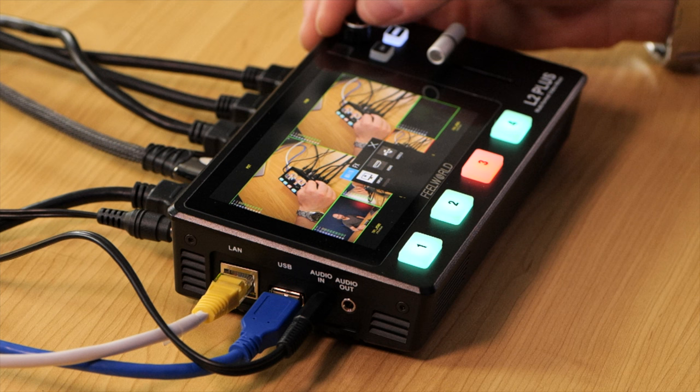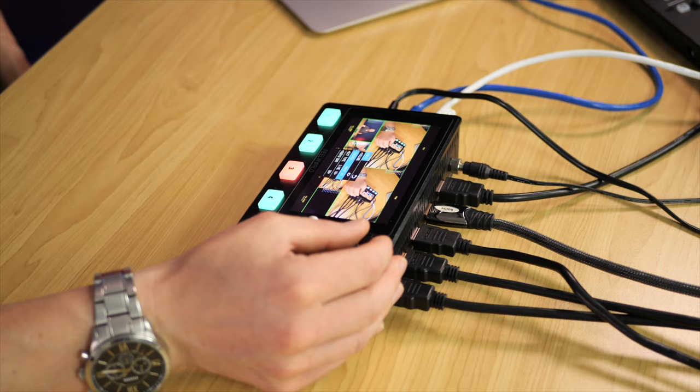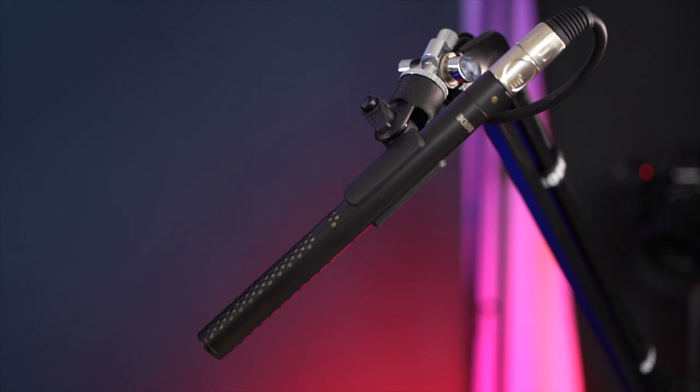Audio is just as important as video, especially for live streaming. Hit the menu button, go to audio, then source. You get four source options: input 1, 2, 3, or 4 (the HDMI inputs), line in, and audio follows video. Audio follows video switches the audio source every time you cut to a different camera, which may or may not suit your workflow. I prefer locking it to one audio source — my GH5S camera with XLR adapter and shotgun microphone on input source 1.